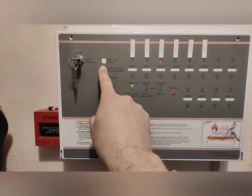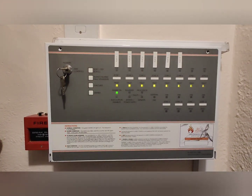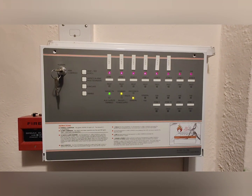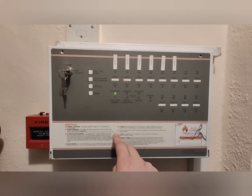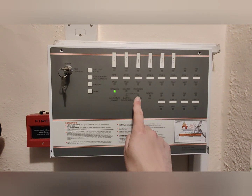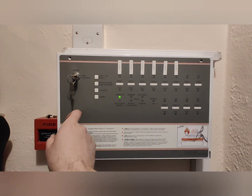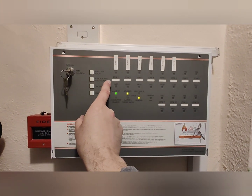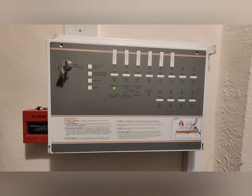Again, make sure the control keys are switched to enable. Then you want to press the silence alarms button and reset. And that is effectively a weekly test. You would hear the sounders and you wouldn't have those yellow fault lights. I hope this is some help for some people. Key off. Job done.